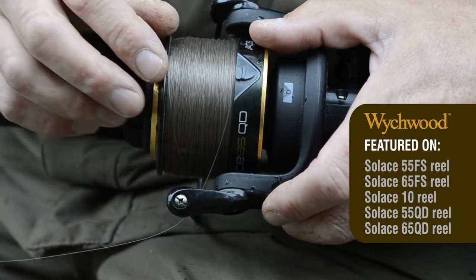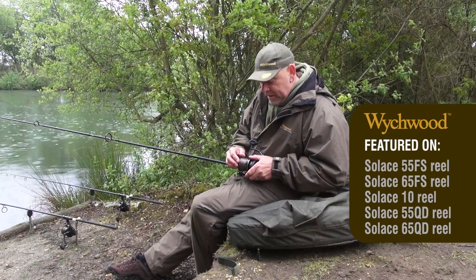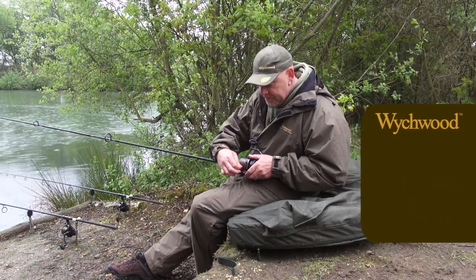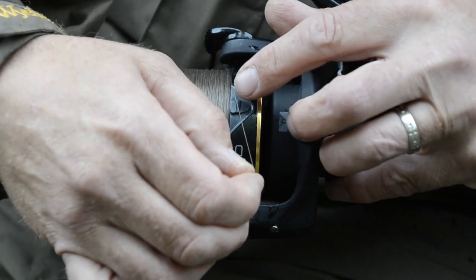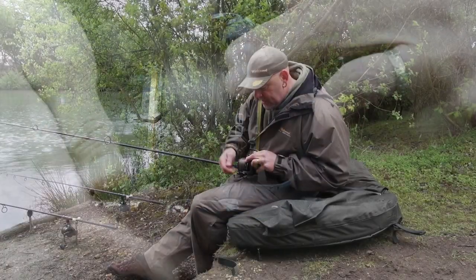Witchwood have come up with a unique design called the ACS Clip, Auto Clip System, which comes standard on all of their Solace Witchwood reels. The way it works is a nice little line clip — grab your line, click it in, and you get a positive little click.